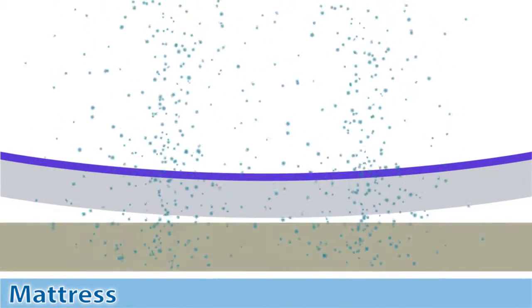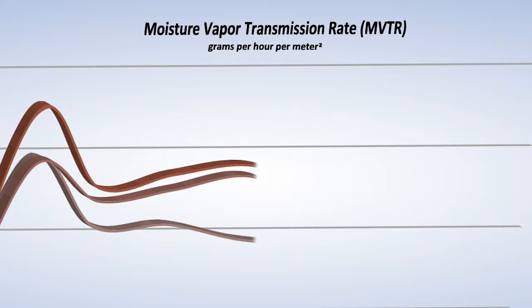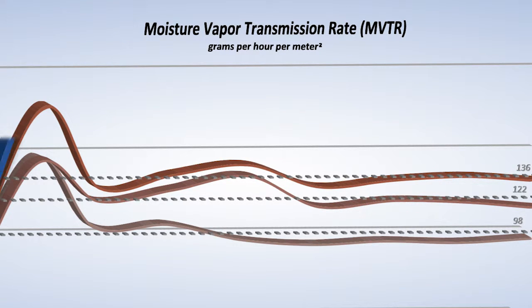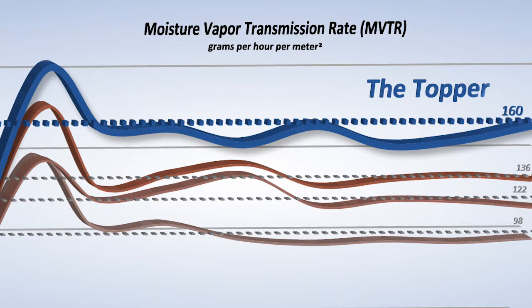As a result, the Topper does not require replacement of expensive disposable components. What's more, its positive airflow design actually removes more excess moisture than traditional low air loss and other powered air covers in standardized lab testing.